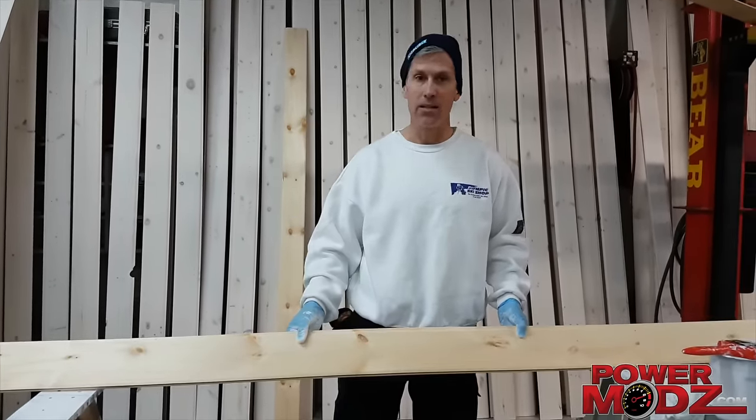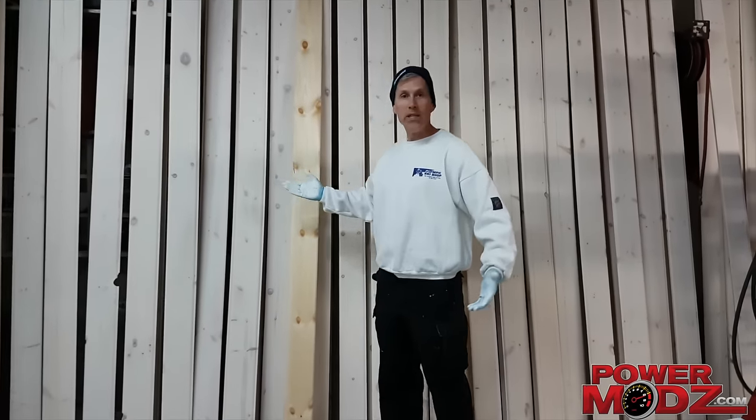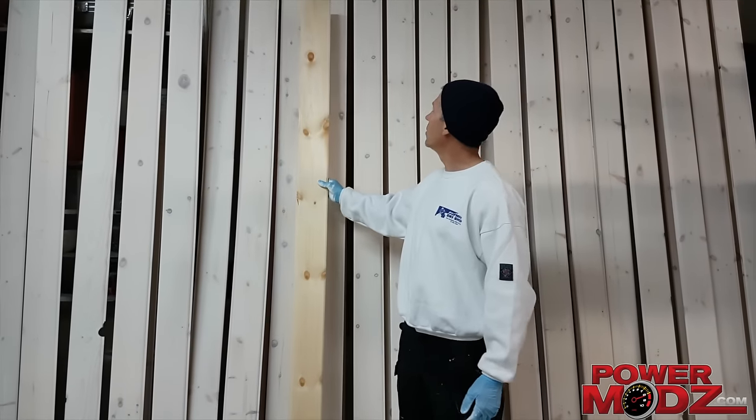We need to do some paneling inside. But I find with pine, a lot of pine, when you do the whole inside of the building, it just turns everything yellow. And I don't dig the look.